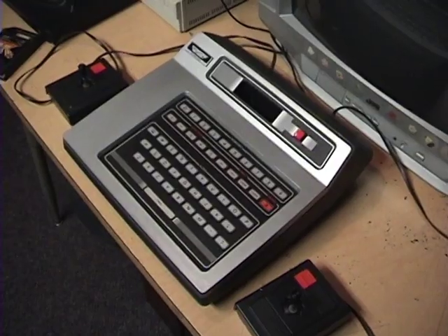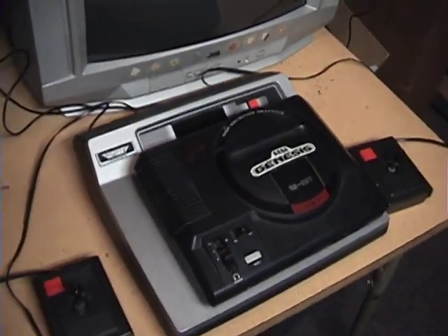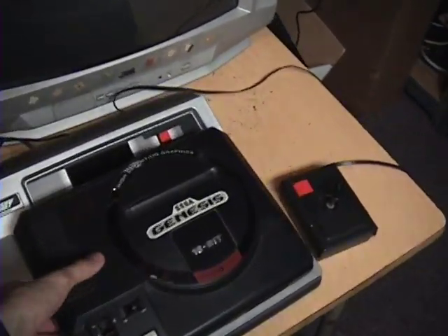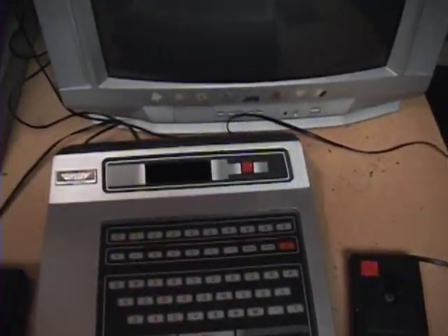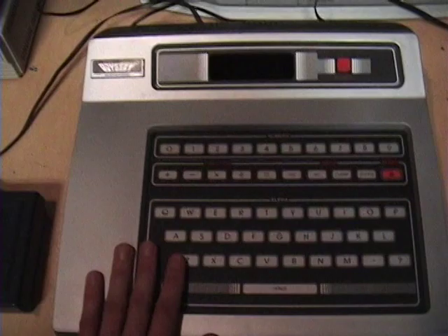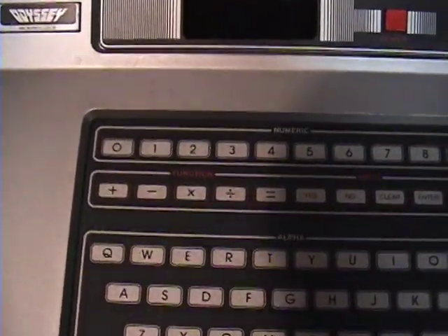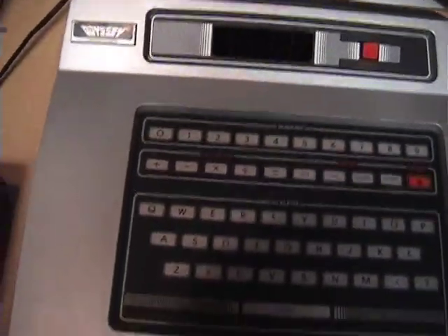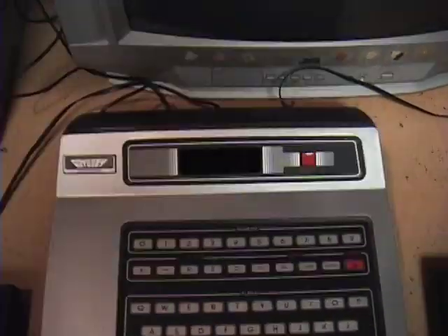One thing you might not realize from looking at photos is how big this is. For size comparison, here is a model one Sega Genesis — so it's really quite large, larger than an Atari 2600, but it's also very light, almost featherweight. It has a very nice full keyboard with letters, numbers, and symbols.